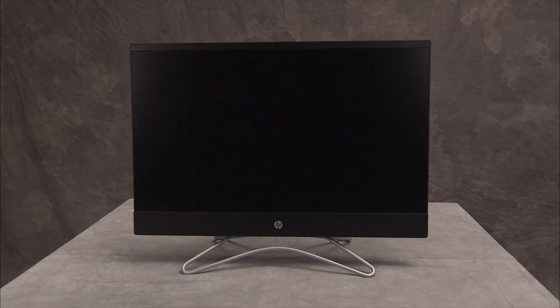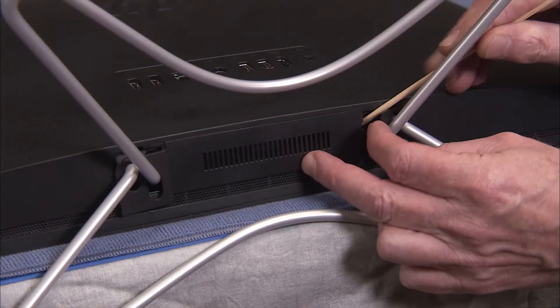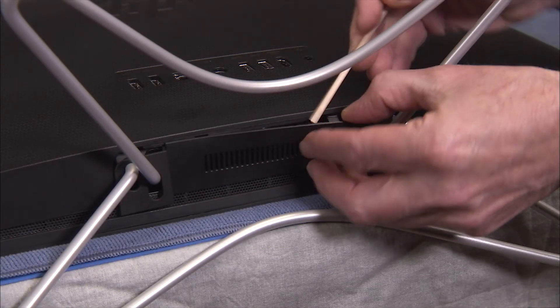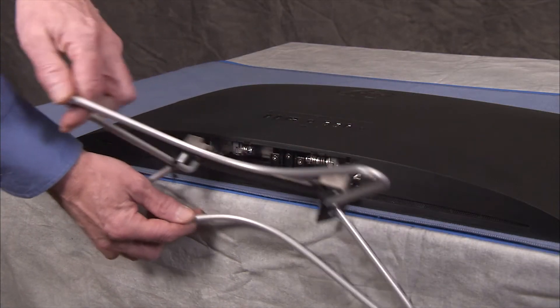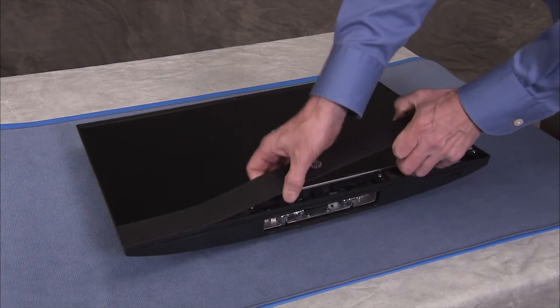To separate the rear cover and LCD panel assemblies to service system components, first remove the hinge cover, the stand, and the speaker cover.